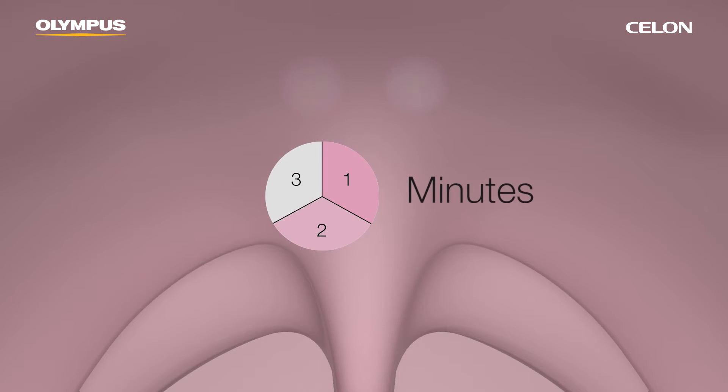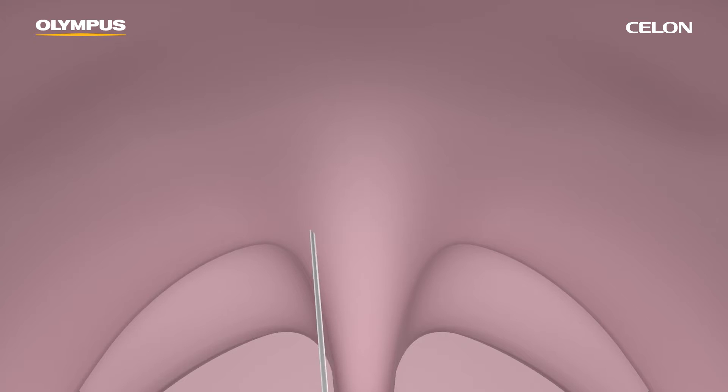After three to five minutes, an additional four injections in the lower part of the soft palate are necessary. These injections enlarge the volume of the palatine tissue during the procedure and reduce the risk of mucous membrane damage.